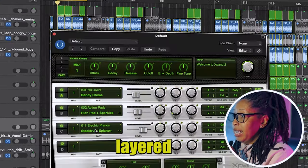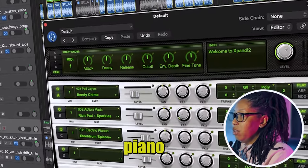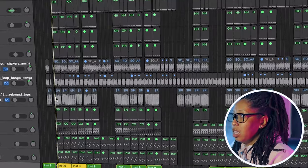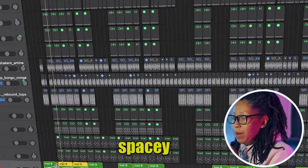Next, I added some chords — I layered the sounds. There are three different sounds in here: electric piano and two forms of pads. It's super spacey.